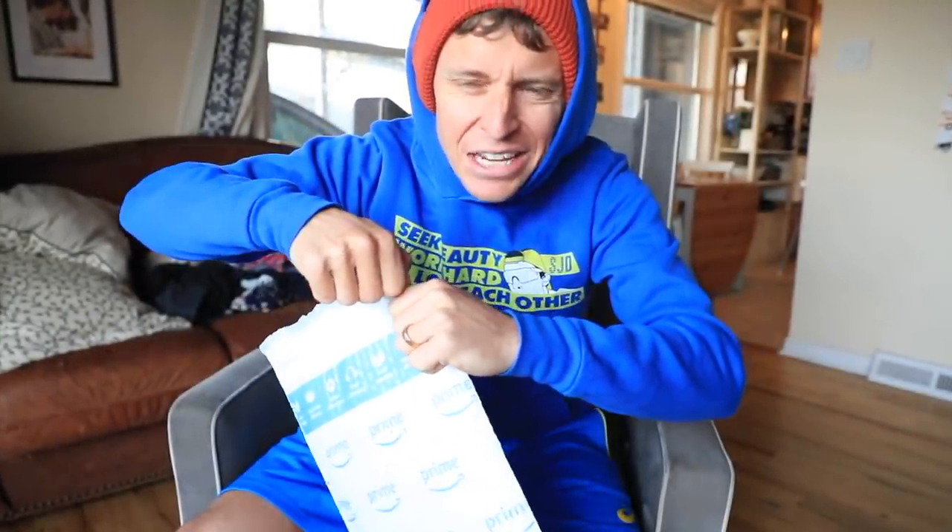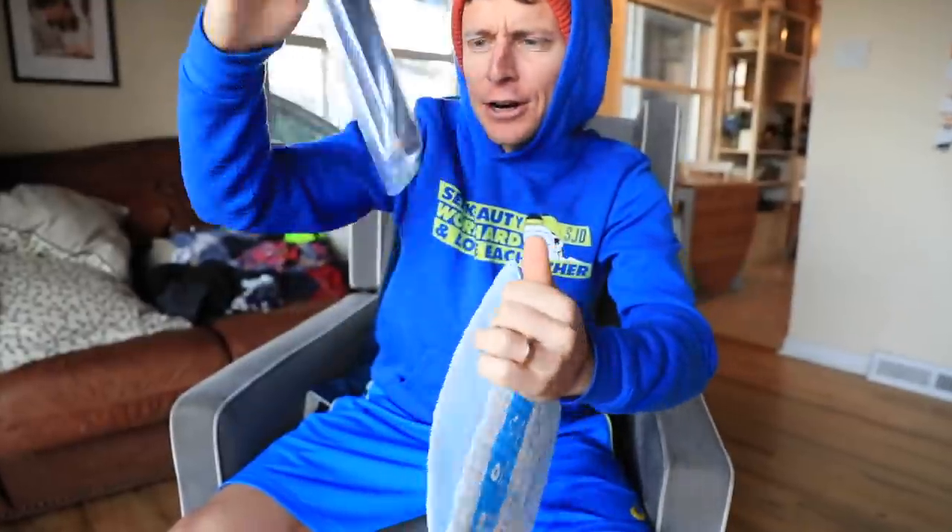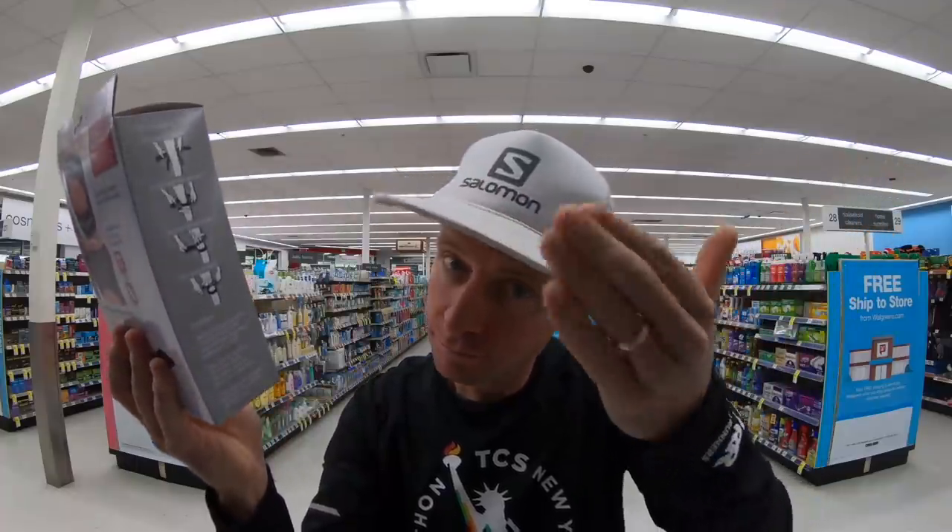I'm going to save opening this box for another time, but right now I hope this is my knee strap. Because remember at Walmart yesterday, it did not fit. It is — this is good news. I went to Walgreens, I went to Walmart, nobody had it, so had to resort to Amazon.